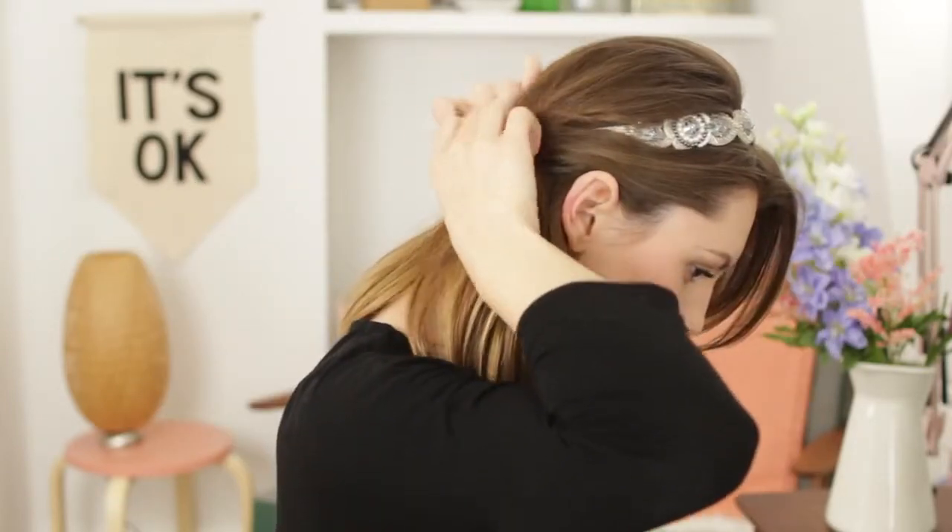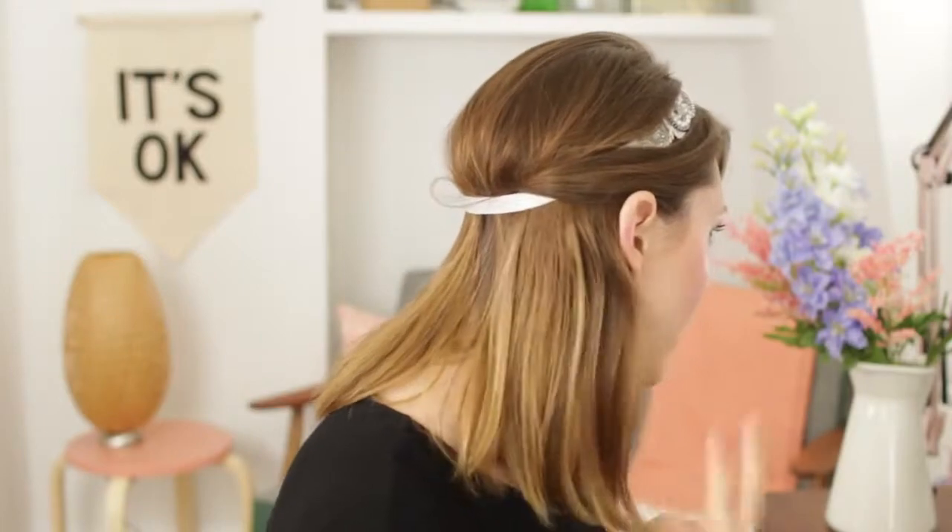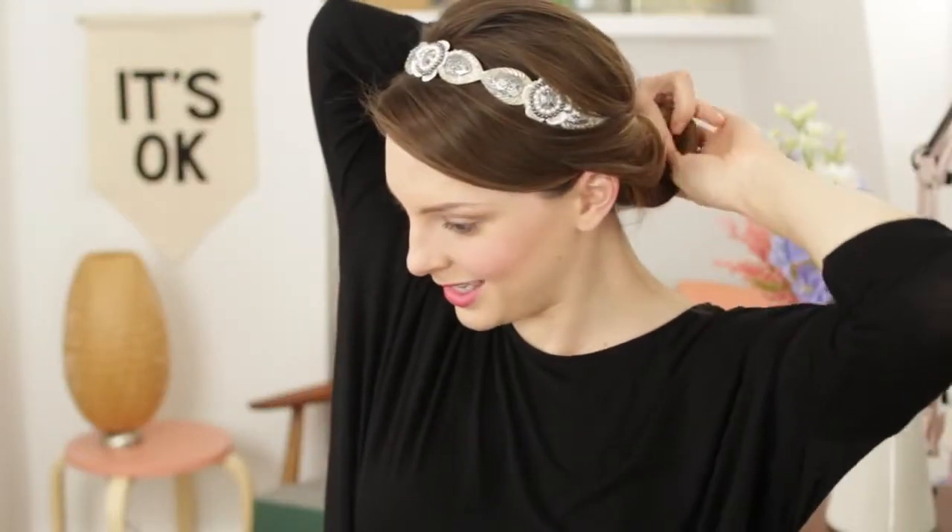And then a little bit at the top. Now depending on how you want this to look in the front, you can leave some parts out. But what I'm going to do is actually roll these pieces in — anything that's kind of in front of my ears I'm just going to take and pull it back and tuck it into the back of the headband, trying to cover up some of the headband, and then just push it all the way through. I'm just going to do the same thing on the other side.